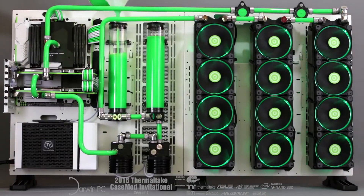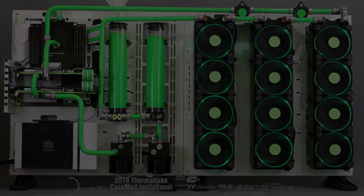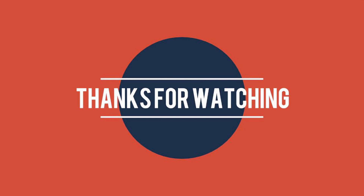But other than that, I think this is a good basic understanding of how coolers work, and this will help you decide on what kind of cooler to choose for your next build. Thank you for watching, and if you want to know anything else about PCs, go check out my other videos.